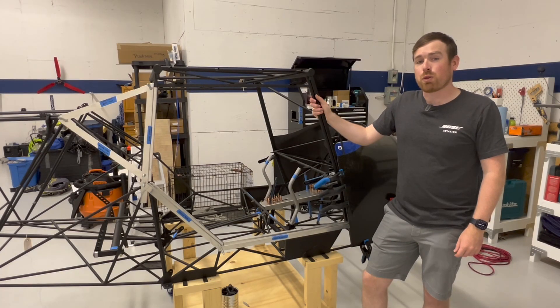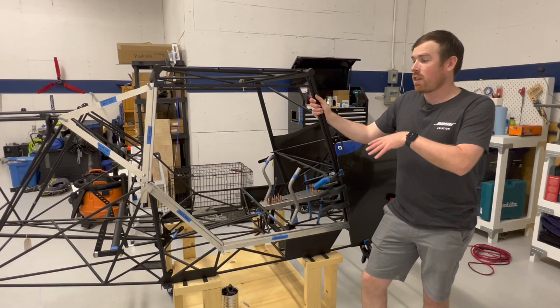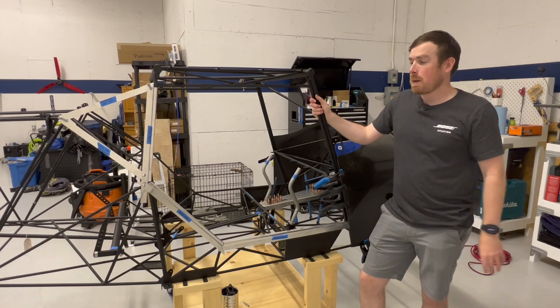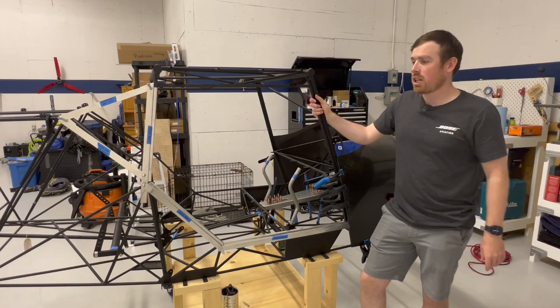Hi, welcome back to another SWFox Build Project update video. For the past few days I've been working on the doorframe and window frame on the passenger side of the aircraft and I'm close to being able to bond those in now to the fuselage.